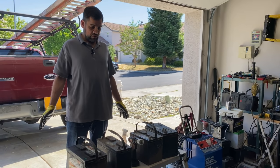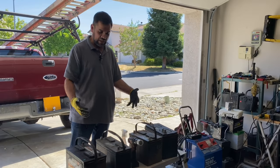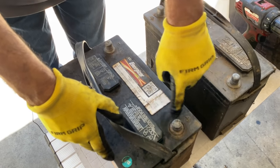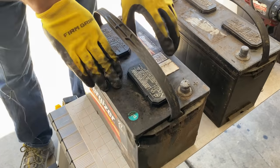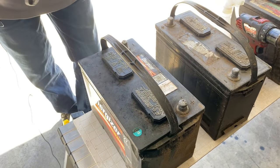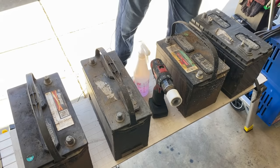First of all, always protect your hands — wear regular or work clothes. We want to visually check the batteries. For example, this battery here we will never be able to revive because it's been hit right here, it's dented, and over here it's cracked. This battery is automatically a core — send it to your local battery store or a recycler. Don't throw it in the garbage or on the street; take it to the proper places.